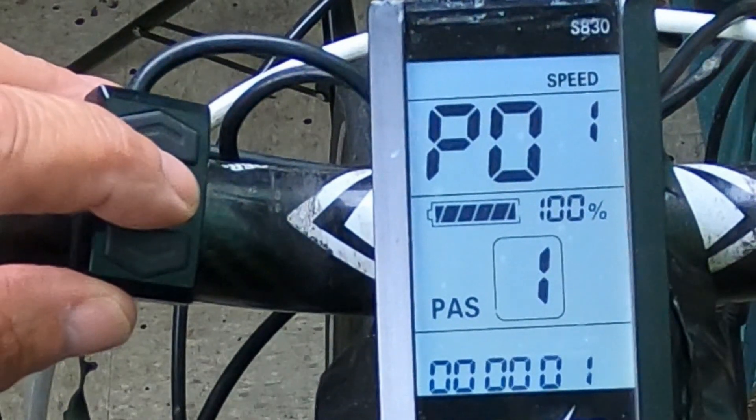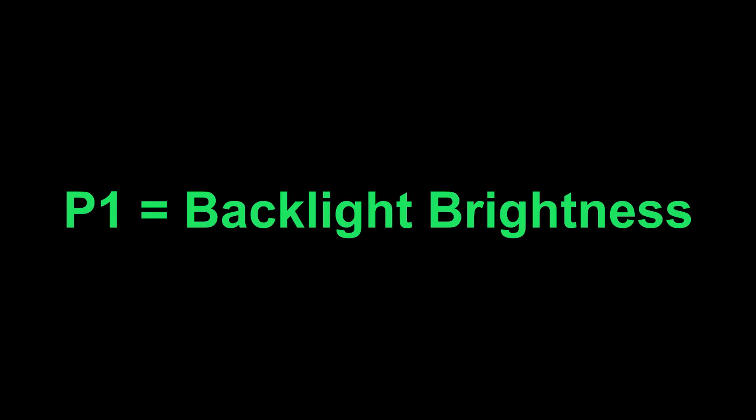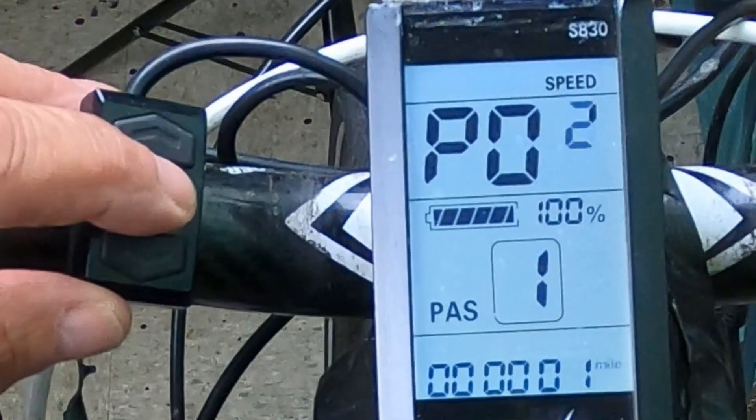P1 is your backlight brightness. You can set it from one, being the darkest, to three, being the brightest. I always keep it at three, because particularly out in the sunshine, I really want to be able to see all the information available on my LCD.